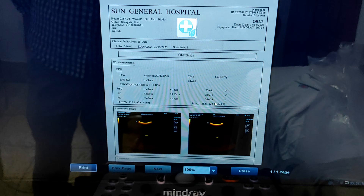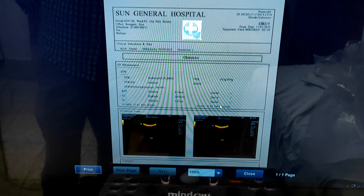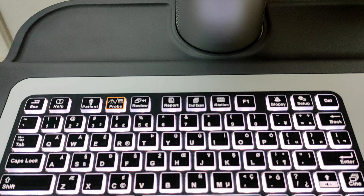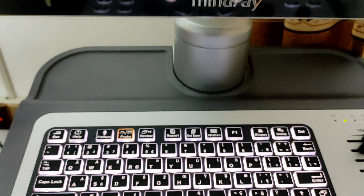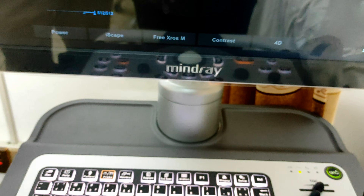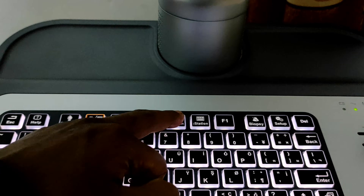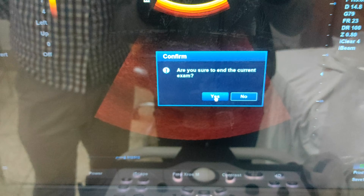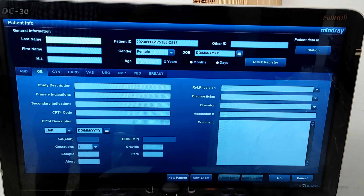If you want to input new patient information or to end your exam, first press the freeze button, then press end exam. Click yes — that means our examination is over for that patient. Now we can input another patient's information.